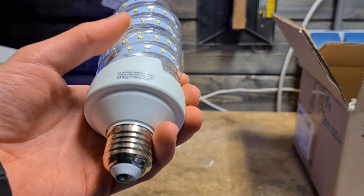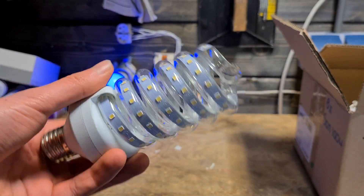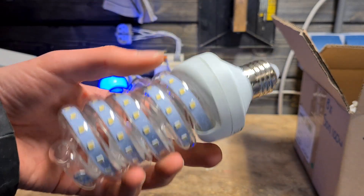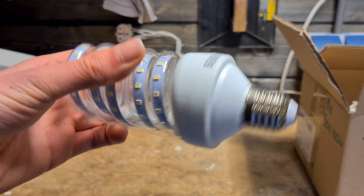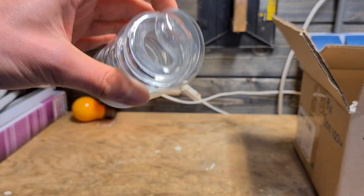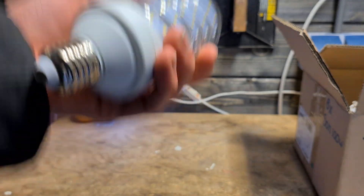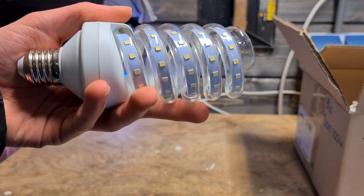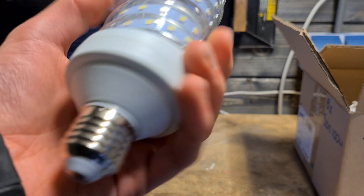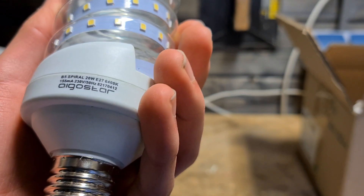Then we have a weird LED that I bought in Italy. I use this as a light to improve my video quality a bit. It's cold white and does look like a CFL but done with LEDs. You can see the cooling fins. It works pretty well as a recording light since it's actually pretty bright — 20 watts, which is quite a lot.